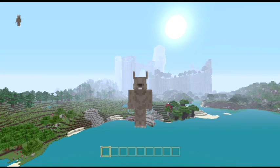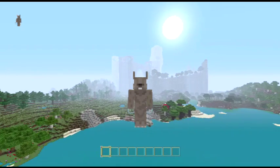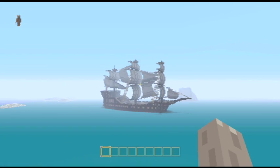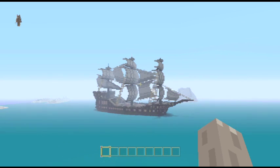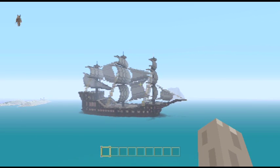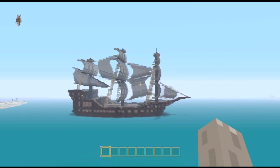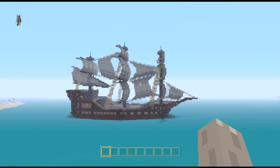Hello and welcome back to another Blue Rabbit World Tour. This is a world tour of a big old ship. It's taken me a surprisingly short time to build this. This is my first ship built without the help of a tutorial, and I think it's pretty good.